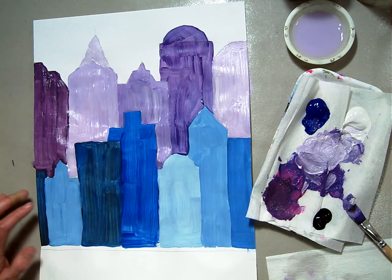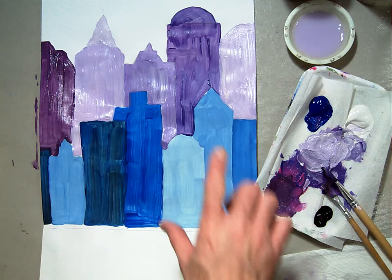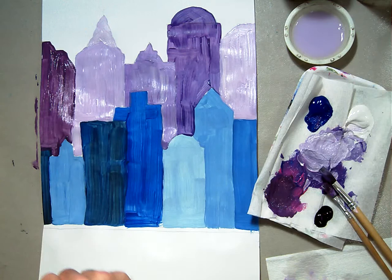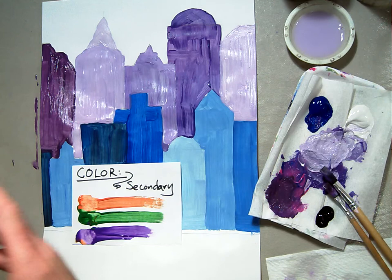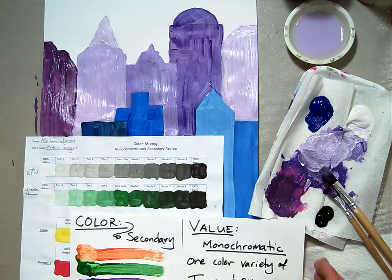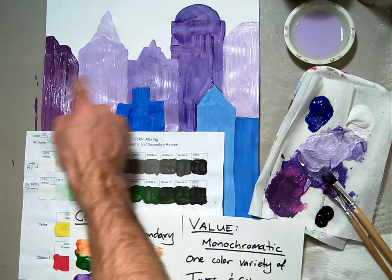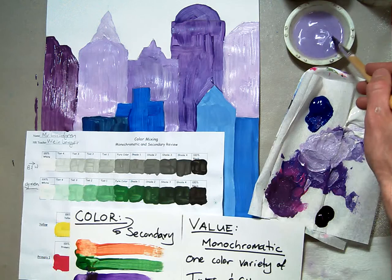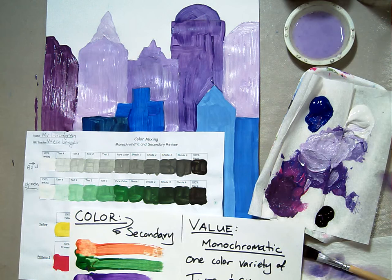There is my finished second row of buildings. I've used one of the secondary colors for our second row of buildings, whereas we used the primary color for the front row. I've used all tints and shades, having our secondary color in the second row and using a monochromatic value scheme — making our colors lighter or darker using tints and shades for that second row of buildings. When you're done, please make sure you wash your brushes out and clean them up, put your palette away appropriately so you don't make a mess, and put your paints away nicely and your artwork in the drying rack. That's how we conclude our monochromatic cityscape second row of buildings.